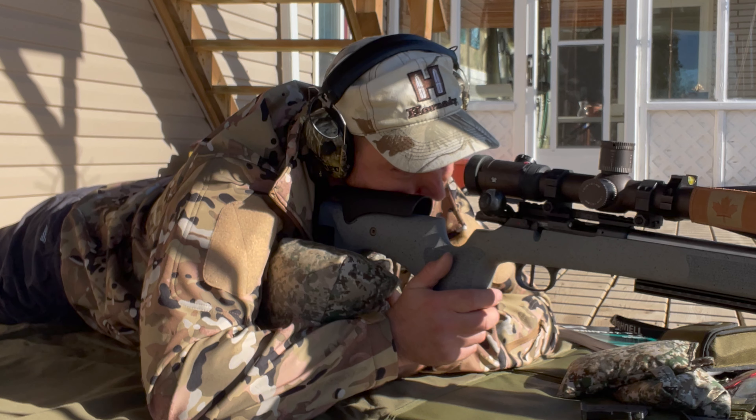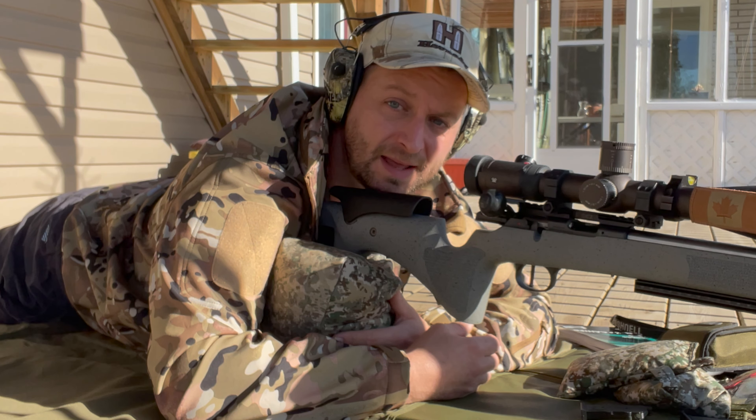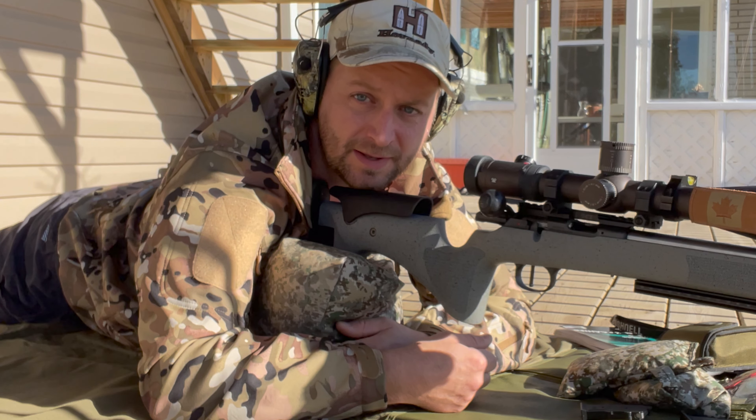Second group and maybe the fourth group were pretty good. Other than that, that's what we get. So that's our results at 100 yards with the CCI Pistol Match and my rifle. Hope you guys enjoyed the video. Don't forget to like, comment and subscribe — a lot of you guys still haven't subscribed, so get down there and subscribe.